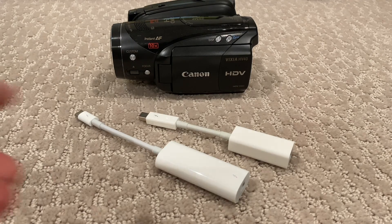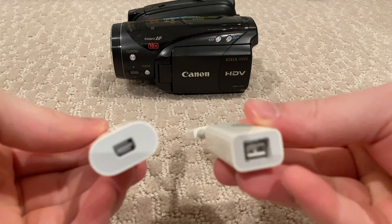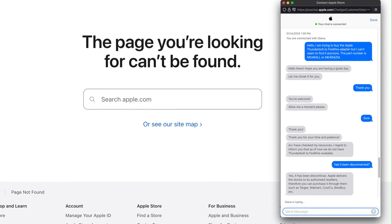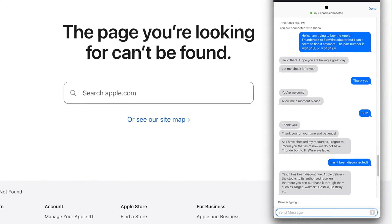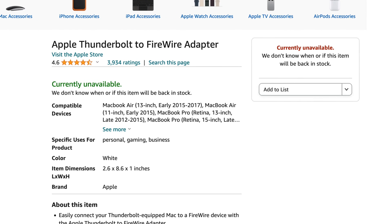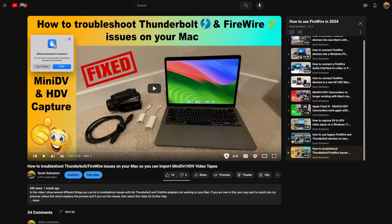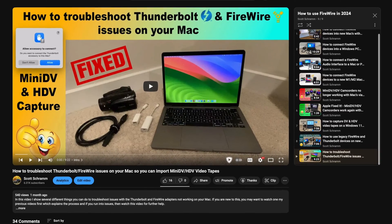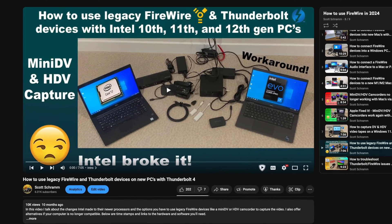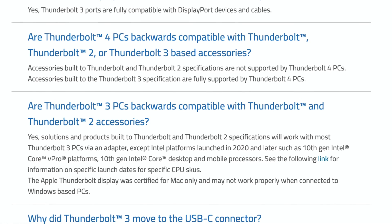Hi everyone. In today's video I'll be showing you yet another way to connect FireWire devices like this camcorder without the need for these expensive adapters. At the start of 2024, Apple discontinued the Thunderbolt to FireWire adapter, which was required in all the past solutions I've shown. And although the Thunderbolt 1 and 2 to Thunderbolt 3 and 4 adapter is still available, it wouldn't surprise me if that one gets discontinued soon as well. Although Apple still supports these connections on even their newest Mac computers, on the Windows side we've been seeing Intel drop support for Thunderbolt 1 and 2 devices, which means FireWire connections using this method no longer work.